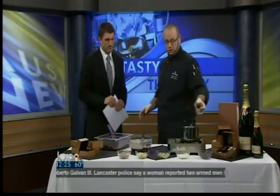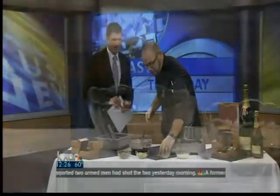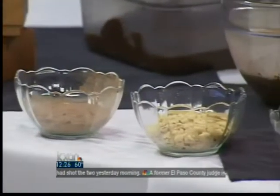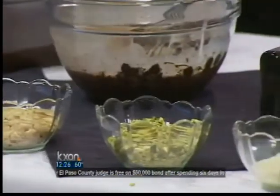You can cover it in whatever you want — pistachios, cocoa powder, white chocolate — and you just roll it in there. And the final product, you're left with this neat little pistachio-covered chocolate truffle: a beautifully, wonderfully tasting treat.